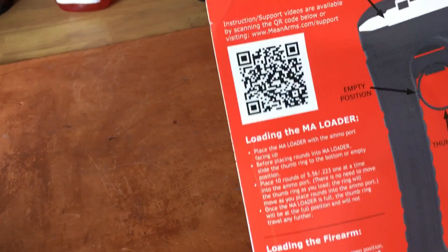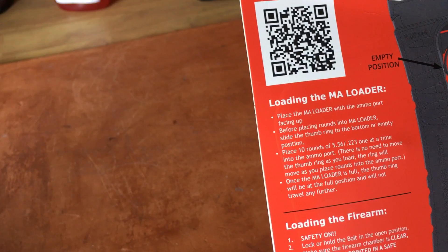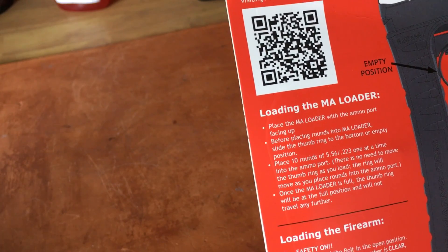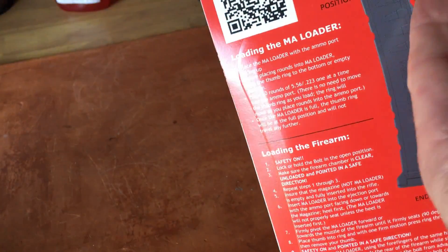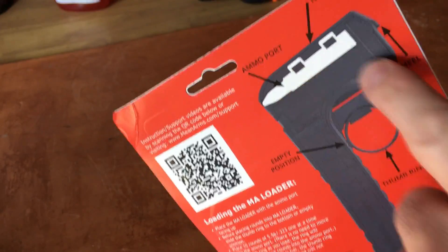Read the instructions. They're pretty straightforward in terms of placing the loader with the ammo port facing up. Before placing rounds in the loader, slide the thumb ring to the bottom or empty position. So obviously that's your thumb ring, and sliding it up is the empty position.